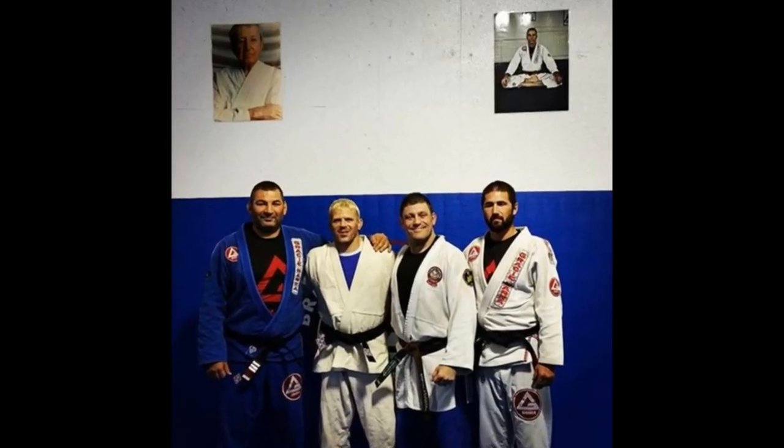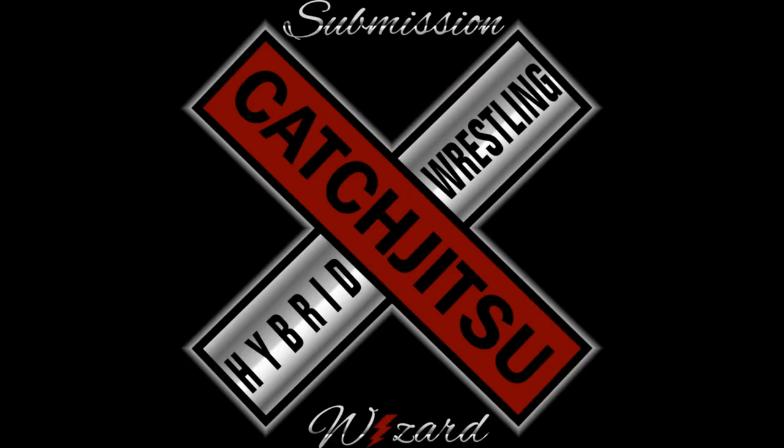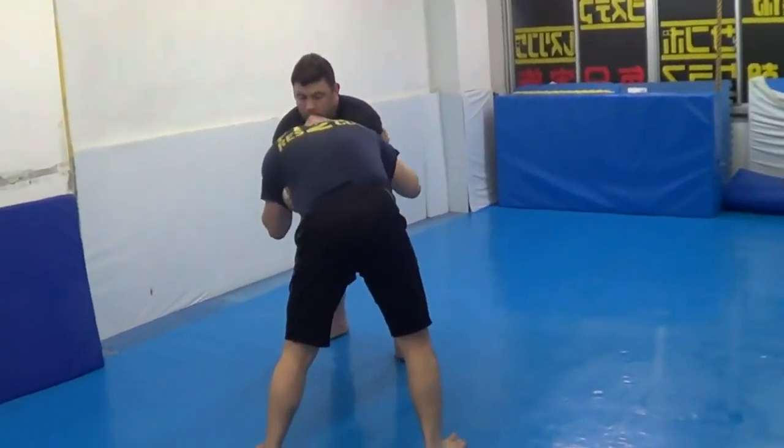There's me commentating the first five live pancrase on UFC Fight Pass. And this is rare submissions number eight.